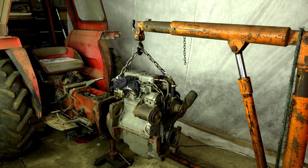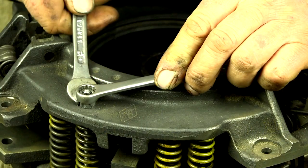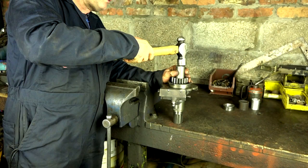Hi, this is Steve Ridsdale from Vintage Tractor Engineer, and this is a preview of the Massey Ferguson 135 clutch replacement tutorial. Basically, we show you everything you need to know to do the job correctly. There's a little over 1 hour 20 minutes of video tutorial.